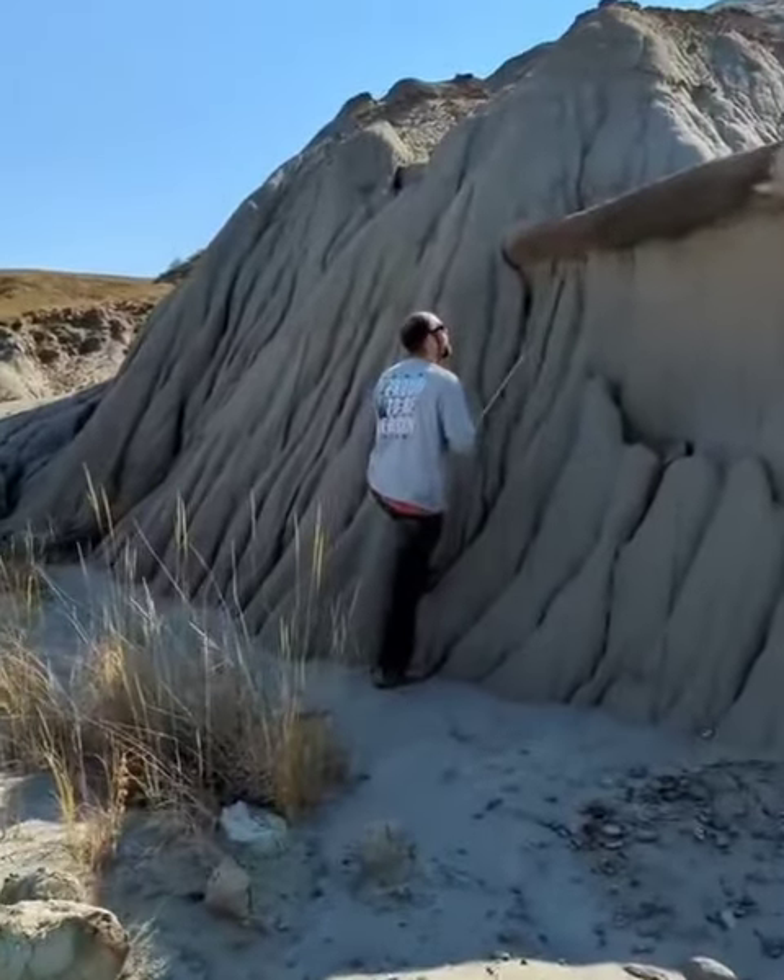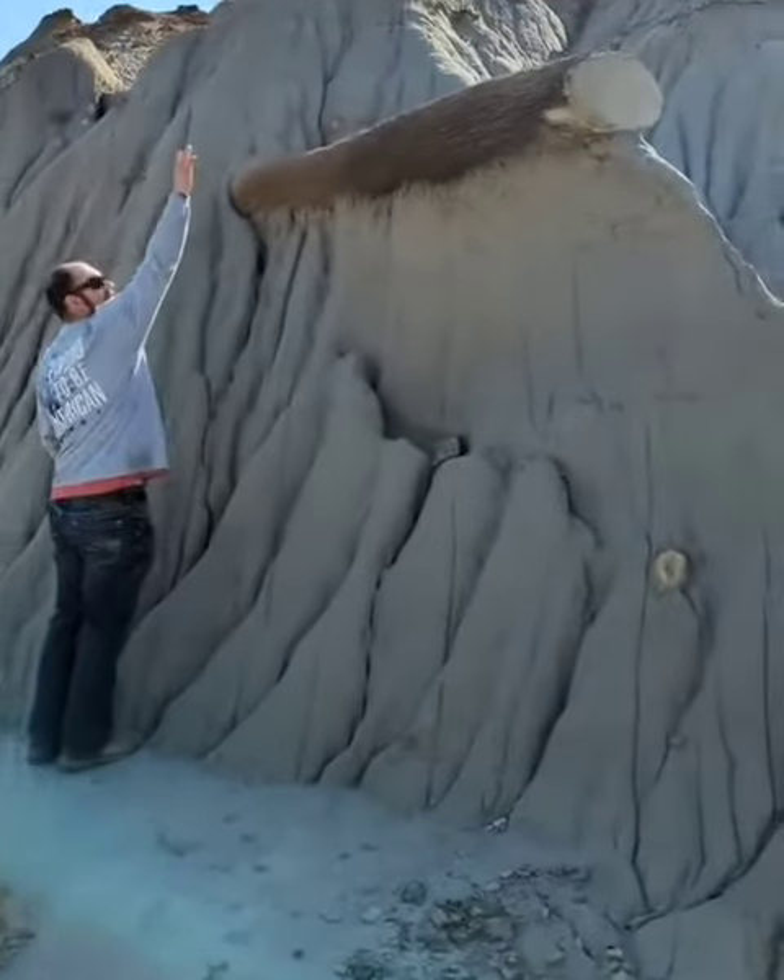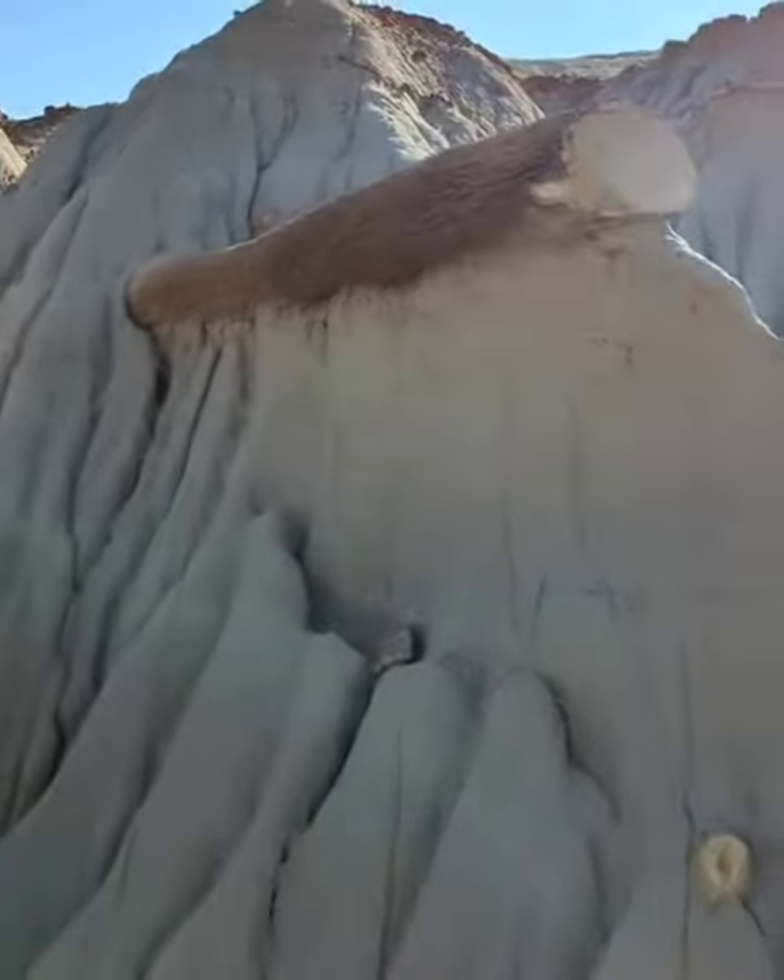Michael, how high is that off the ground? How high can you reach? Seven foot — so we're about seven feet off the ground.